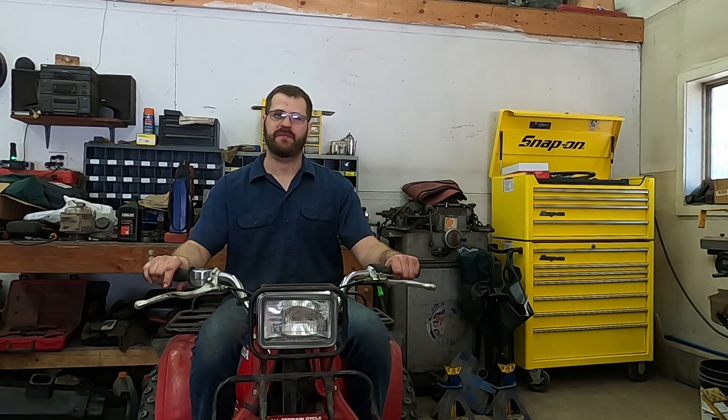Welcome back. I'm here again today with my 1984 Honda Big Red. I'm going to do a valve adjustment on it today, and this valve adjustment will work on just about any three-wheeler, four-wheeler, single-cylinder type of vehicle. The specs will be different — you'll have to look that up — but this will work for any type of single-cylinder four-stroke.